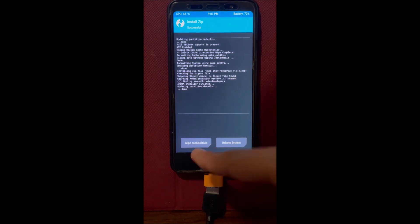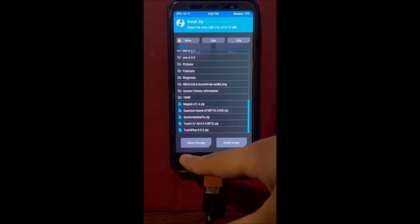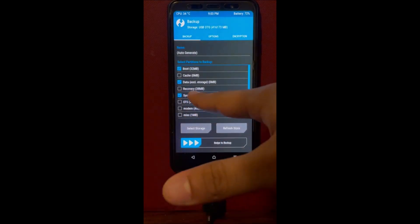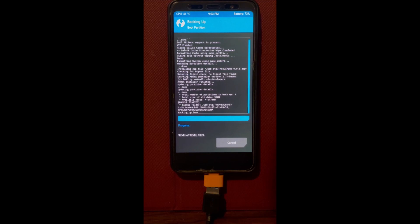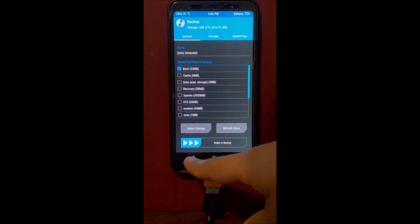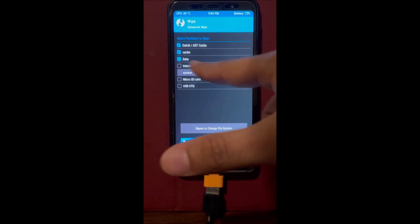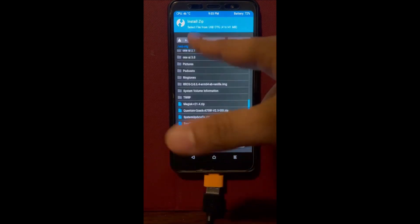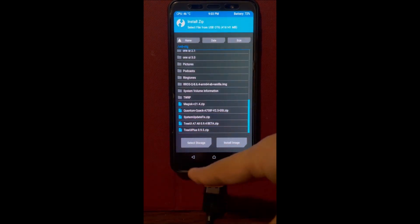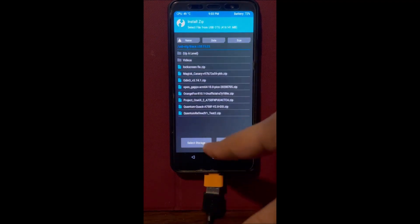After installing TreeUI 0.9.5, we're going to create a backup file using TWRP. Go back to the main screen, click backup, uncheck everything, and click boot. Make sure your storage is selected to internal storage. Now wipe everything except the internal storage — if you wipe the internal storage your backup will be gone and this tutorial will not work.